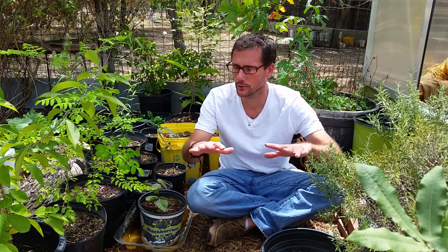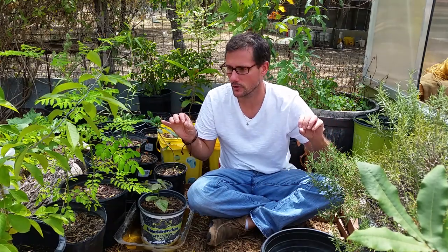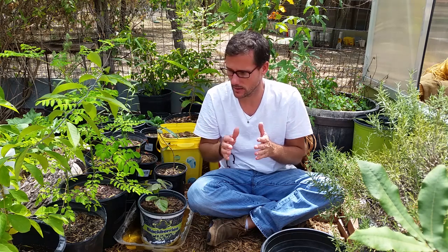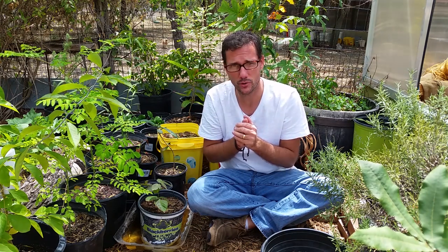Hi, welcome to Daddy Kirp's Garden. I wanted to bring you into my little nursery corner so I could show you some of the things that I have growing, some of the things that I've propagated — some from seed and some from cuttings. I wanted to show you what's working, what's not, and just give you some updates.